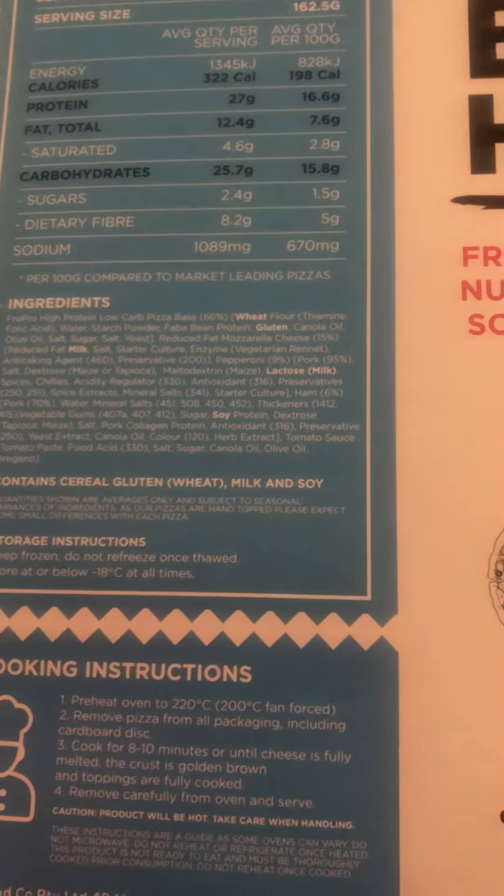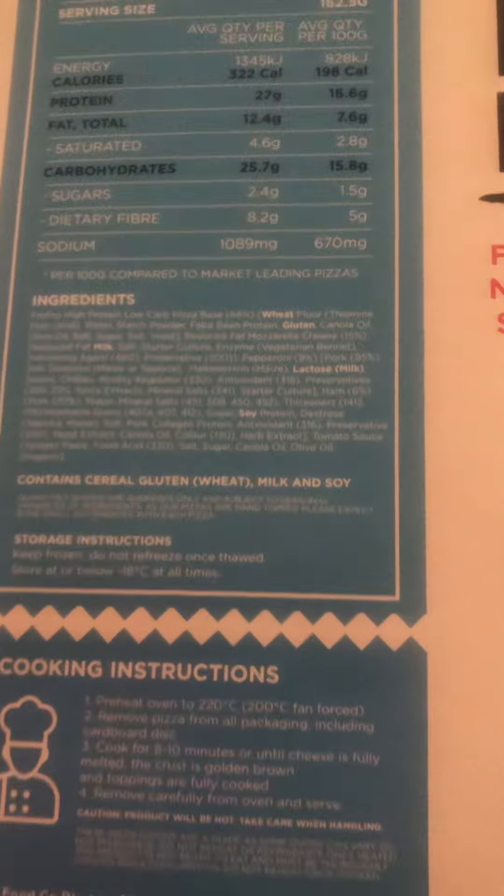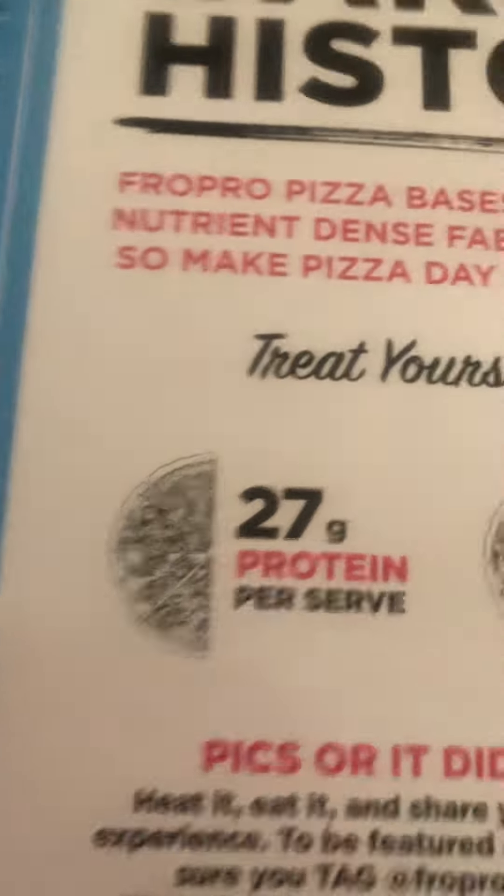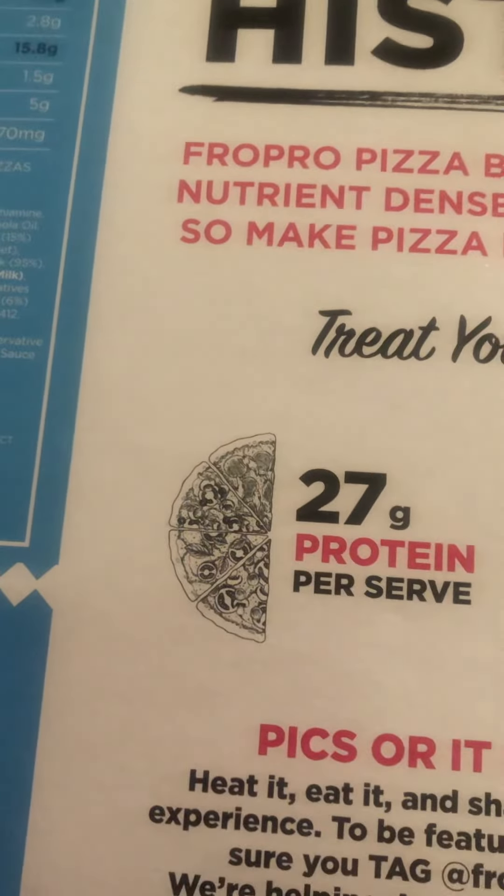It also uses reduced fat mozzarella cheese, which is pretty good. The ingredients include ham, pepperoni, and chilies — that's interesting. Overall this looks pretty good and it's quite healthy, so I'll give it a 10 for nutrition.